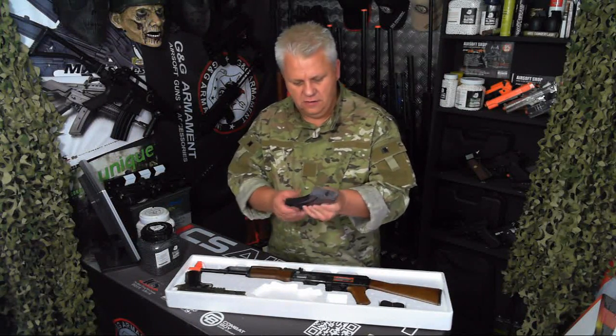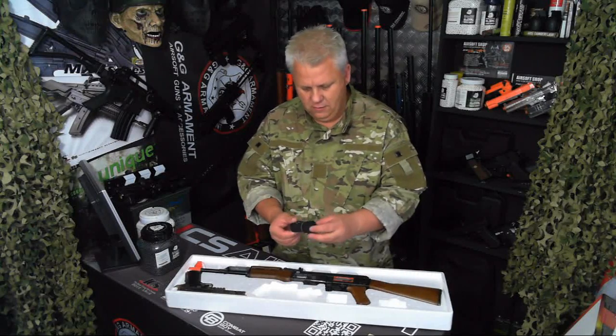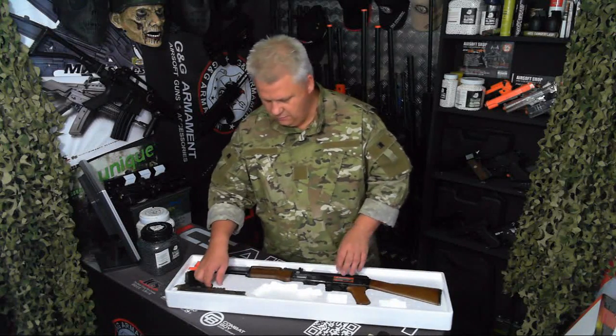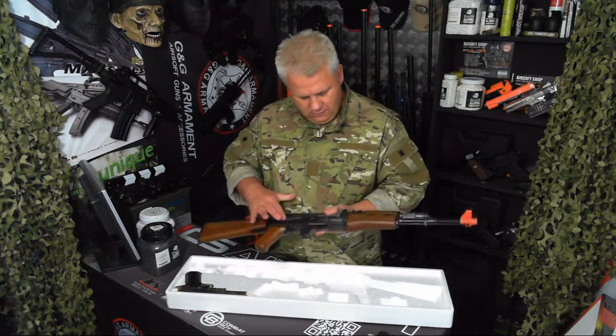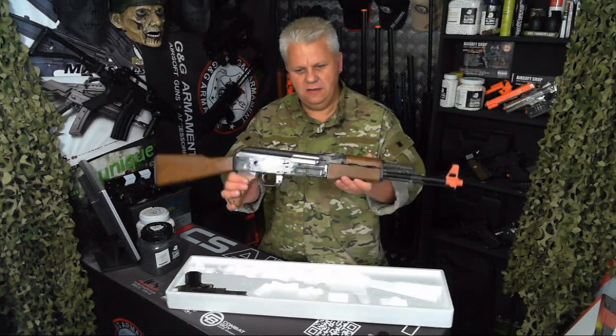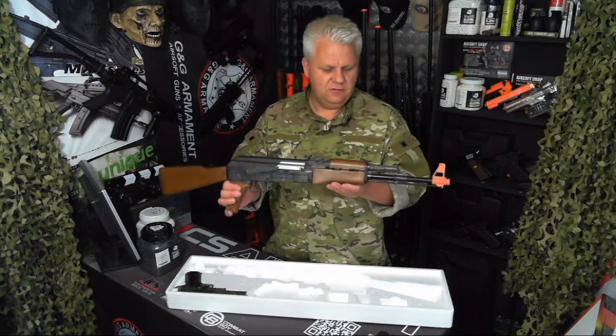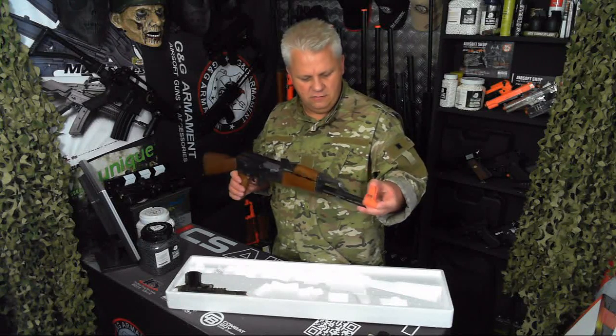AK-47, large mag, plastic, strap — that's for the AK. Smoky clear, but it's not ridiculously smoky. You can see that it is two-tone. Obviously US market, so it's got the orange tip.